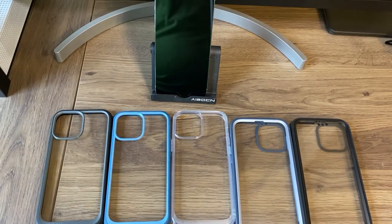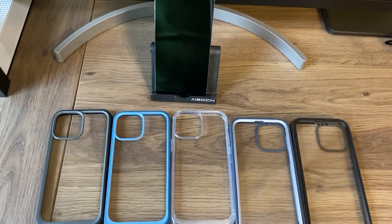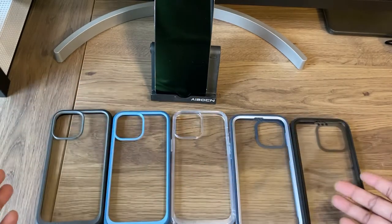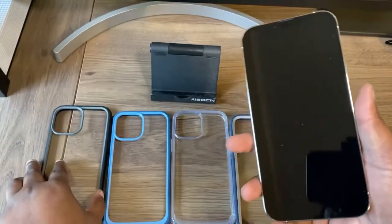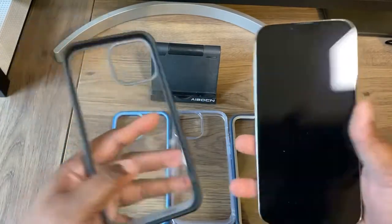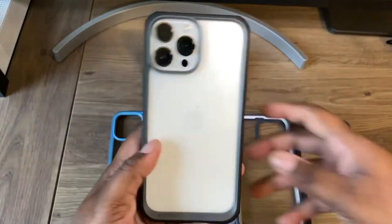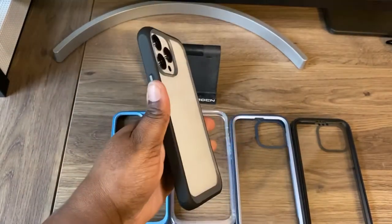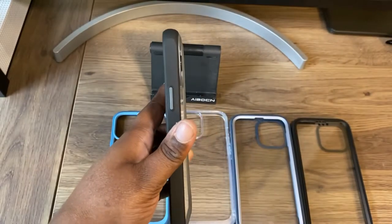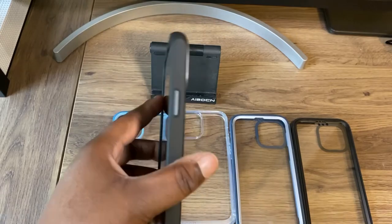I'm back again with another video. Today I have some cases for the iPhone 13 Pro Max from Subcase, and this is their Unicorn Beetle line. So let's get started. You have one in gray and black — this is what it will look like if you had the iPhone 13 Pro Max in white. Thank you, Subcase, for sending me out your cases. I really do appreciate it.